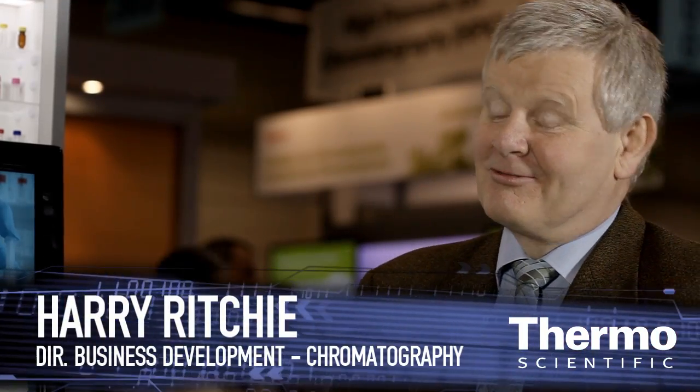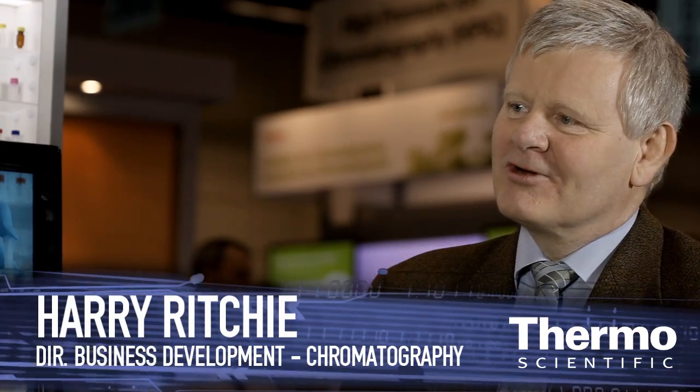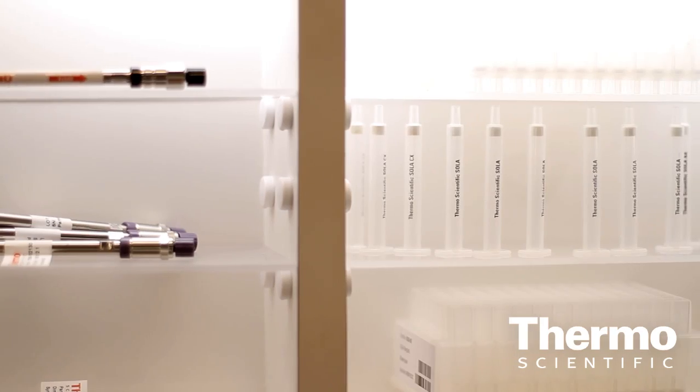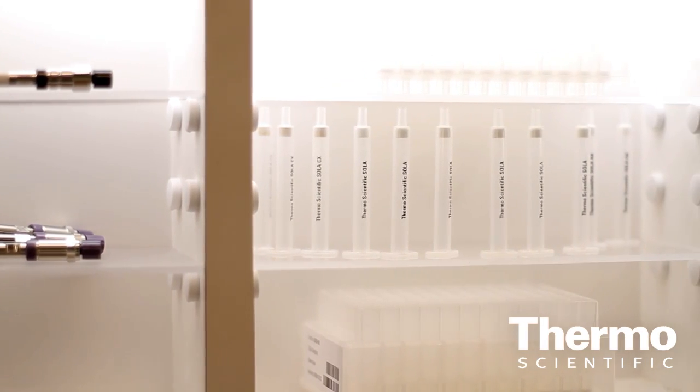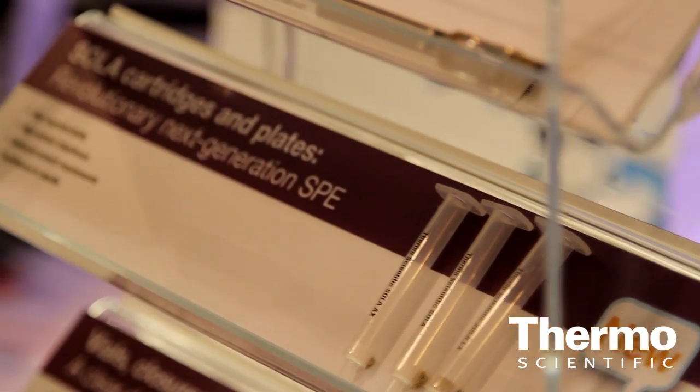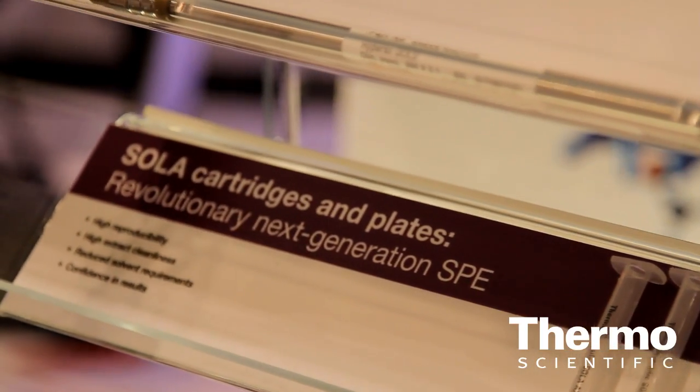The SOLA product is a revolutionary new device that basically uses fritless technology for solid phase extraction. That brings a new level of repeatability to the assay. Basically, we've removed all the variability from SPE that comes from poor packing, poor frit construction, and poor alignment of particles within the packing material. The result is a homogeneous bed that ensures the customer doing solid phase extraction is able to get repeatable assay results time after time. And the removal of rework is a key driver in productivity in the laboratory.